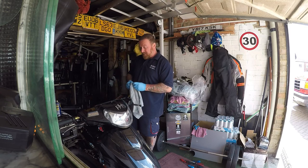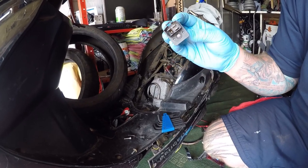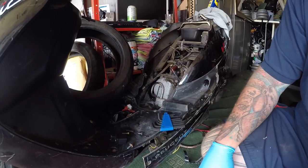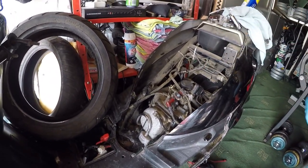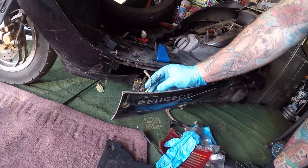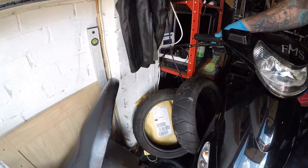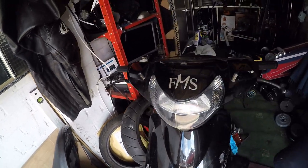I found the fault — let me show you. This is the starter relay. You can see there that it is burnt, which means this burnt out. It could have been anything really that caused it to burn out. Originally I thought it was the side stand, so I unplugged that — no power there. I then moved on to the switch gear and there was nothing there either.